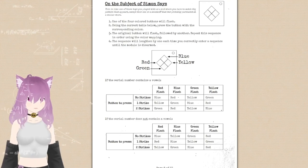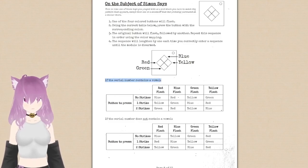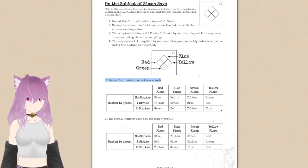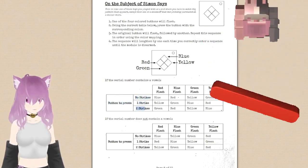The yellow is flashing. Yellow is flashing. If the serial number — does the serial number contain any vowels? Yeah, S-I-G-I. Okay. Buttons to press: no strikes, one strike, two strikes.